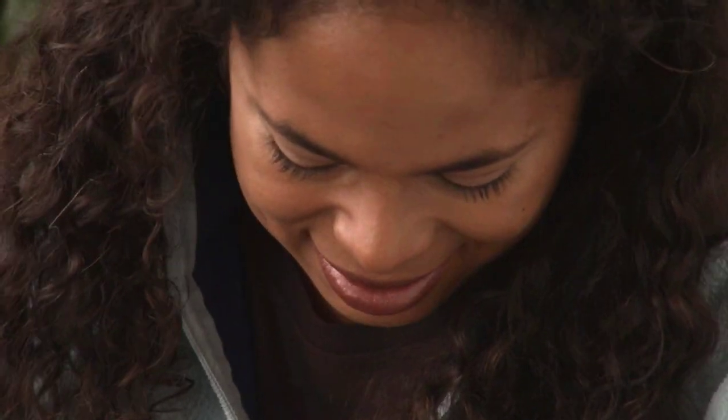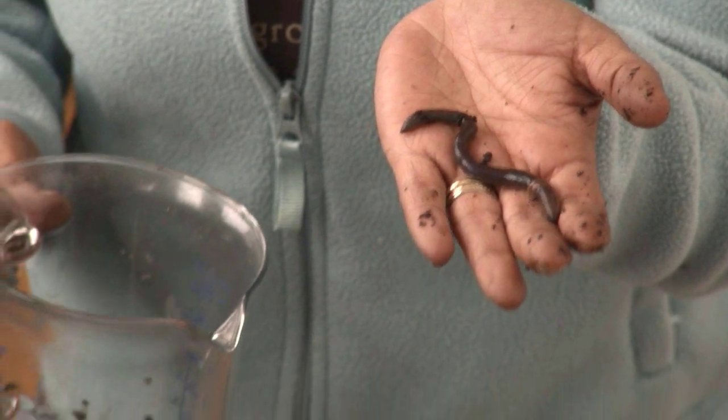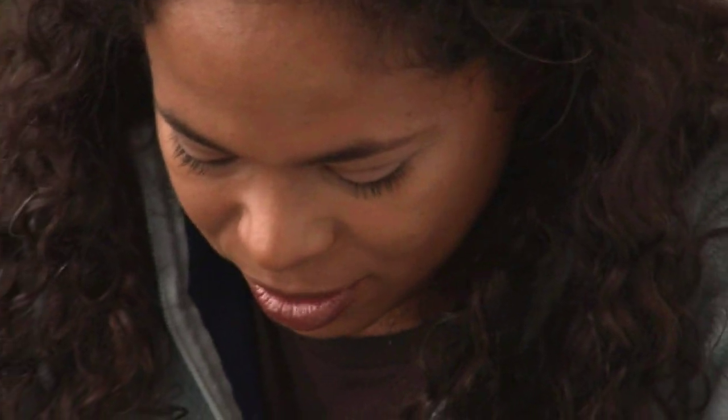Now it's time to add my worms — I've got a bunch of worms here. Check out this big one right here — he's huge! Now, if you're going to be purchasing worms, you want to definitely purchase red wigglers. Those are the ones that you want to use in this type of system, and here I've got a bunch of red wigglers right here in my hand. They're little babies, too.